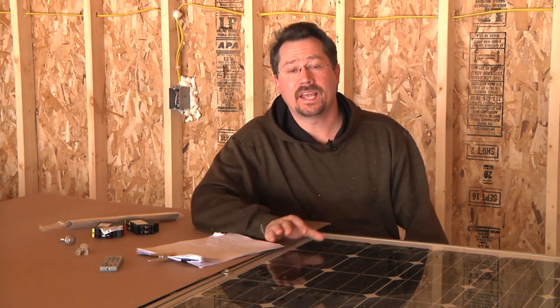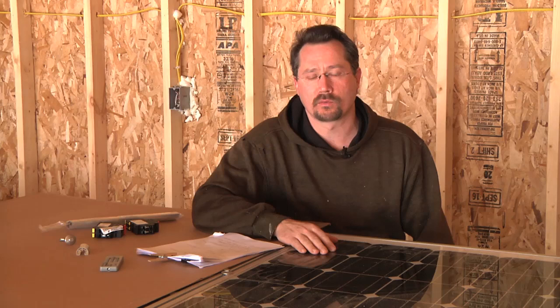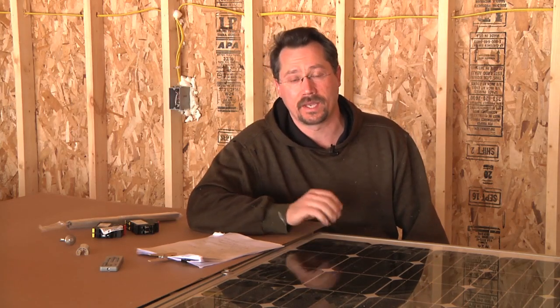Hey everybody, it's Ben here. Today I want to talk about solar. I want to go over what I've actually chosen for my solar photovoltaic system and why.